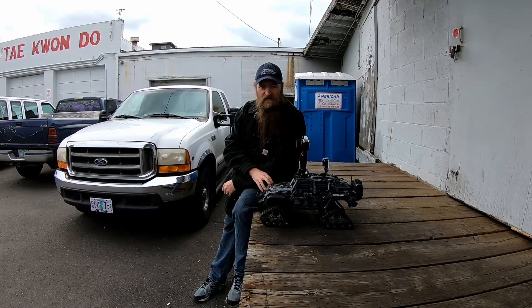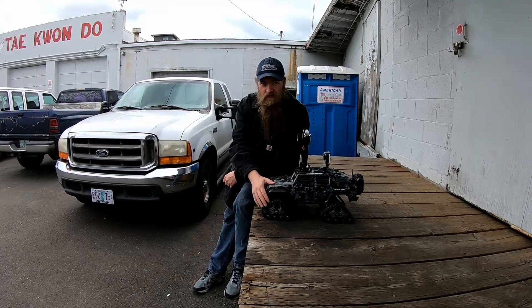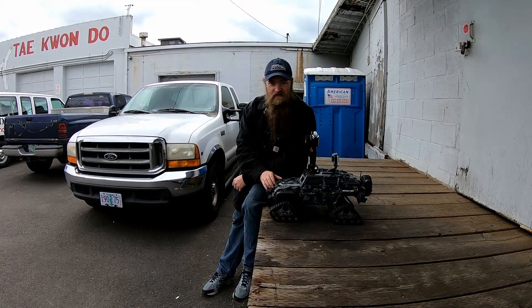Hey guys, this is Hillbilly from HillbillyRC. You can see I've got my TRX4 tactical unit. My TRX4 tracks are already installed. We're going to do a little run on some gravel terrain I've got out behind the shop, and we'll see how this thing does with the new track system set up.